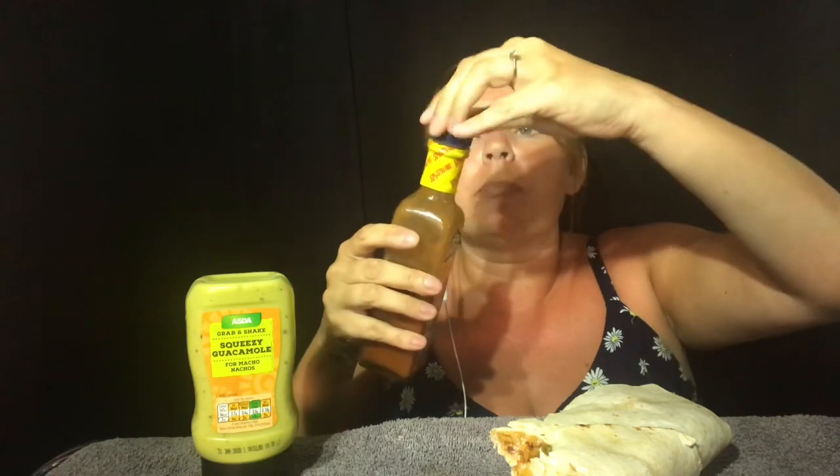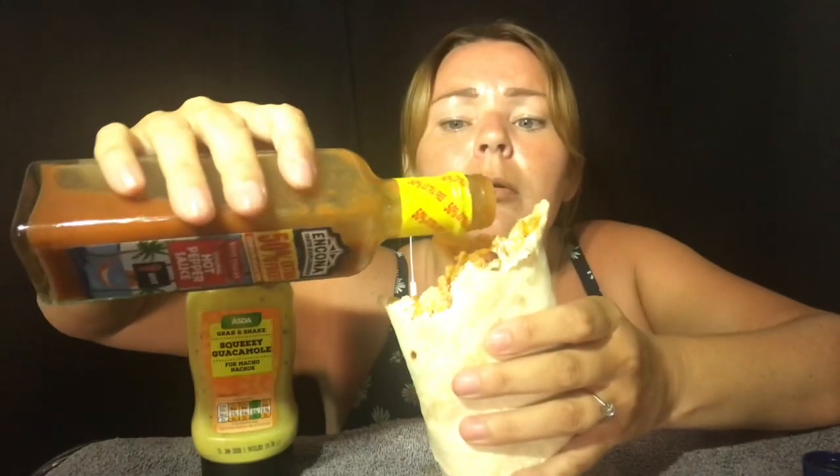I'll try a bit of hot pepper sauce on top, then it spills out. Oh, I'll spill it all down — silly me!